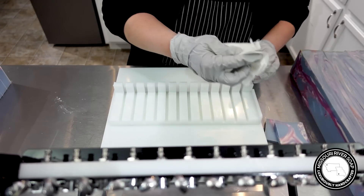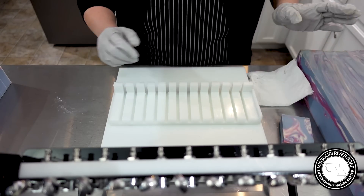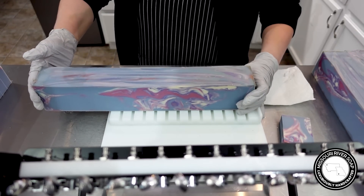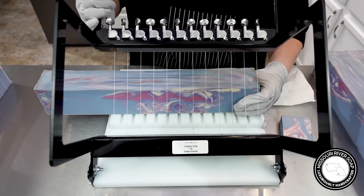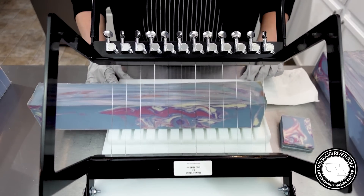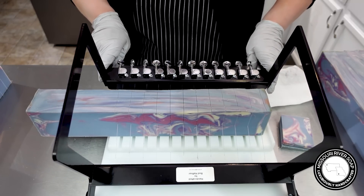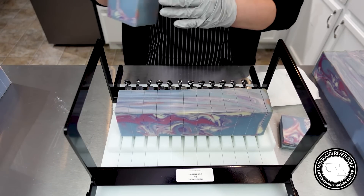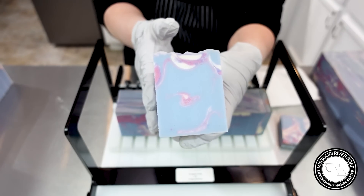Some fragrances that discolor a lot — you just kind of have to accept it to get that really great scent. Cherry, for instance — a lot of times cherries discolor too. That's kind of cute, just like a little blooper color right there.